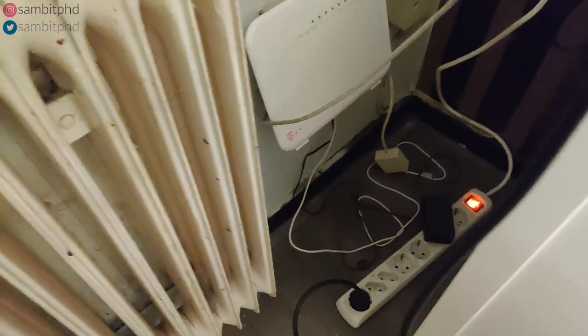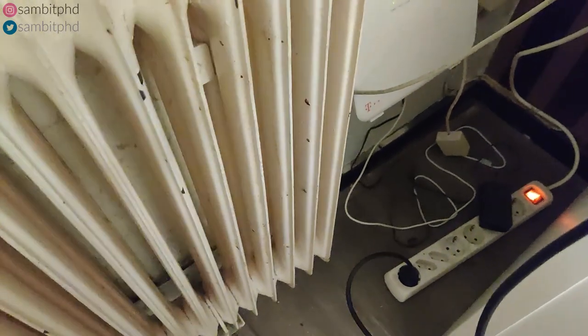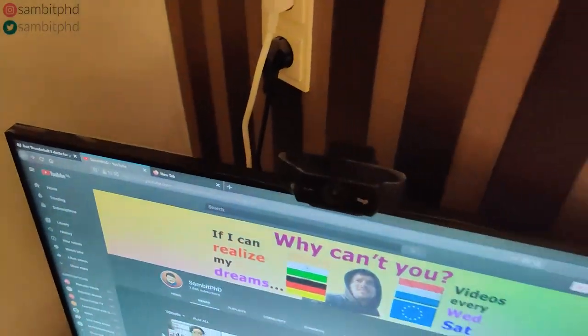All the wires and everything go into the T-Mobile router. There is a hub which I also got from IKEA — it has so many open connections, you can connect everything. This plug point has all these connections behind the AOC screen monitor.